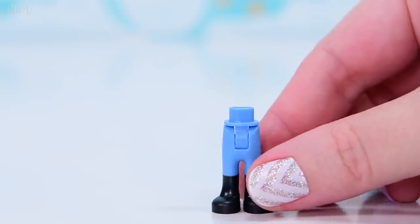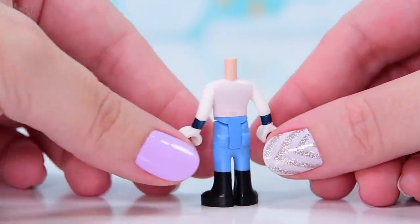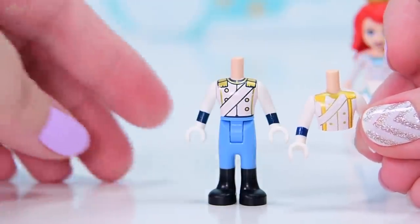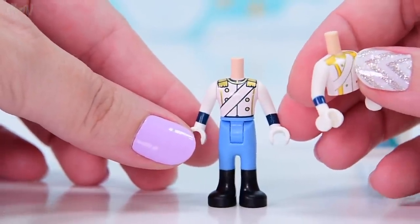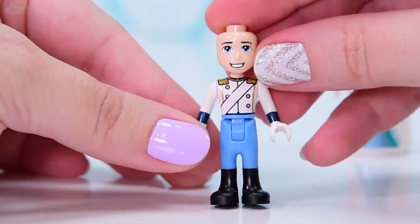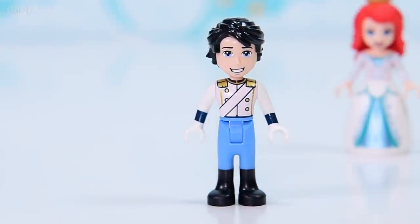This set also has Prince Eric dressed for the wedding. We've seen this top before but I think it's different — he's in his formal Prince gear. This is the old torso, but the new one has the same design in different colors. I prefer the new one to the old one. His face also has a slight variation — his eyebrows got a little more character, his chin got a bit more character, and his mouth got a little bit of a quirk.